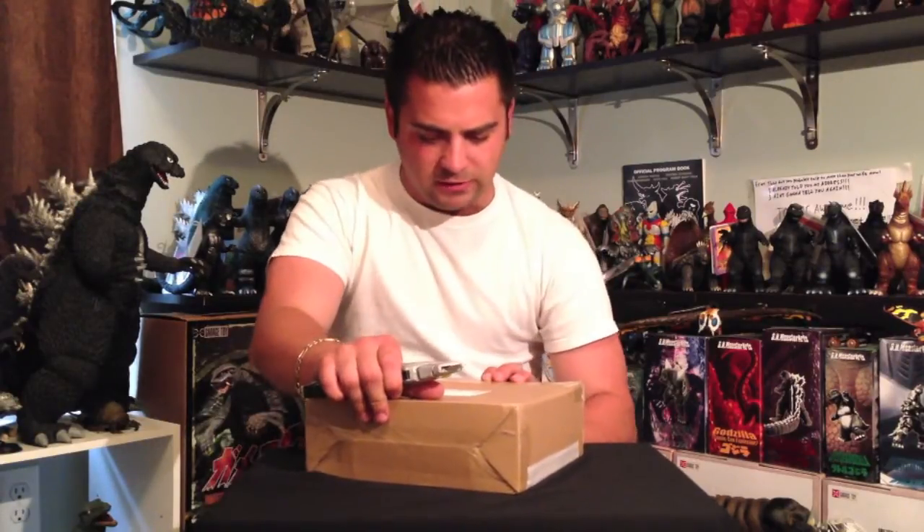Obviously, using a razor blade here — I ran out of crazy power tools to use from my box days, tearing open boxes and stuff. So if you haven't figured it out by now from the title, take a look at the title. S.H. MonsterArts. Destroyer.